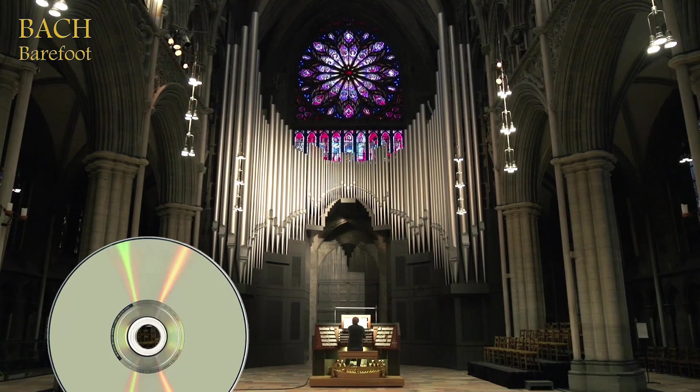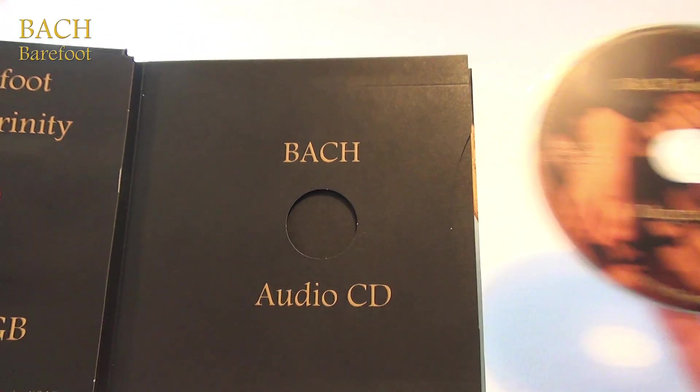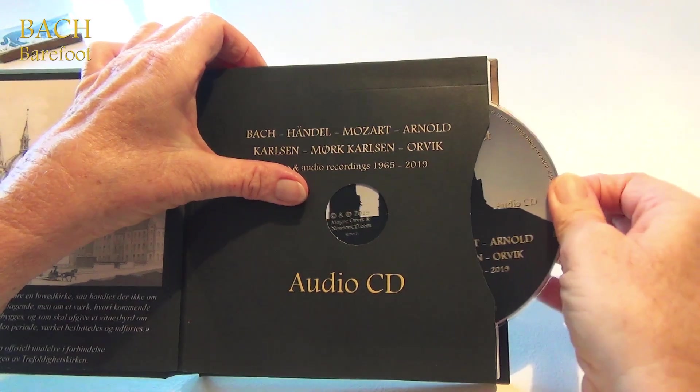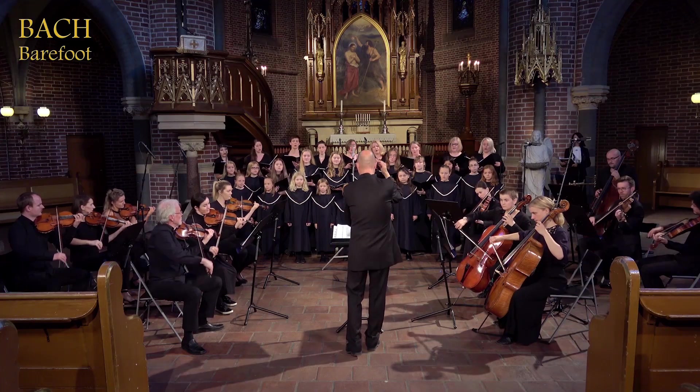Included are also two audio CDs with music. One part covers Bach's music, while the other has music by other composers, including some of his own works.